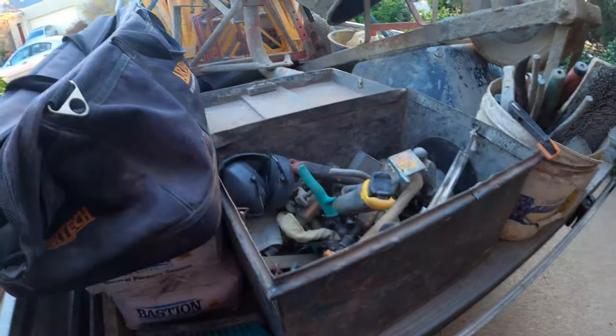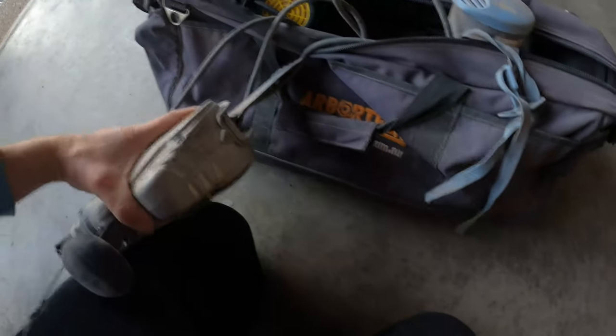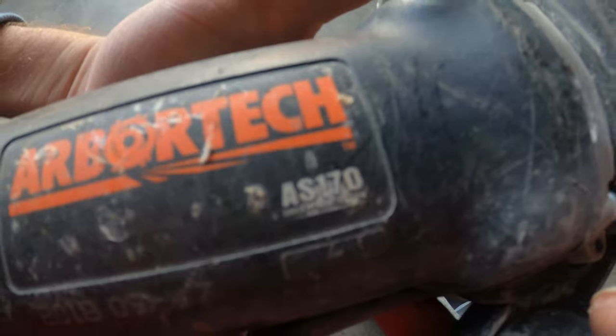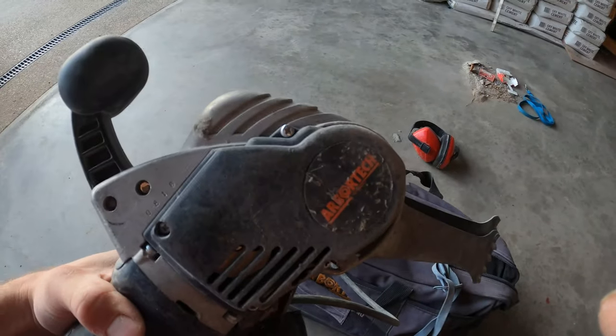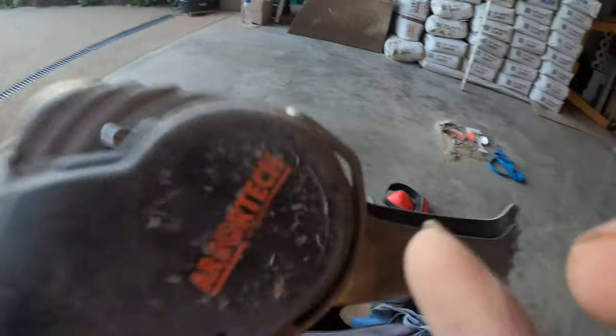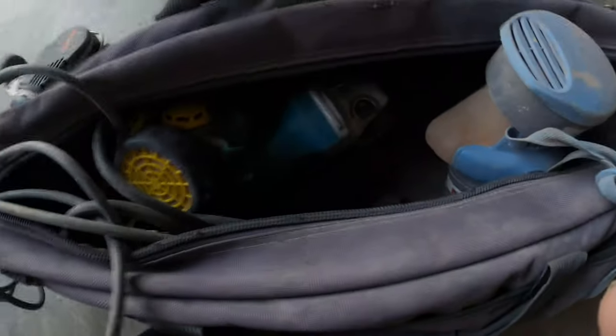Moving on to our PPE and safety stuff. This is my baby — the Arbortech, well worth it. You've got to have one of these. You don't want to be pulling down bricks but when you do, the Arbortech AS170 pulls out bricks as easy as you like — a lot better than using a grinder. These are really essential when you're pulling out bricks in my opinion — saves you a lot of time. We've got our dust filter — very important.